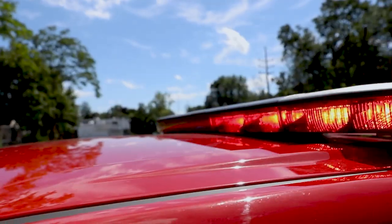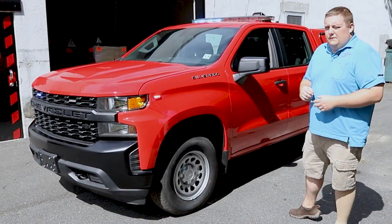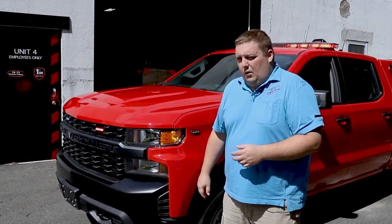Taking a look up top, we've got a 54-inch Enforce light bar — it is in dual color. On the front grille, we have SoundOff Signal 4-inch M-Powers. We have a headlight flasher that's currently on Park Kill.